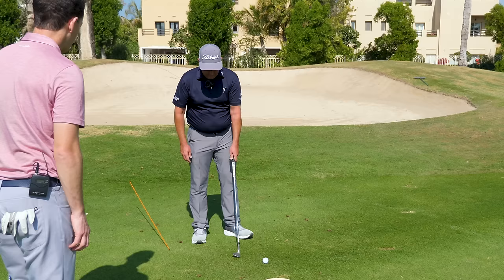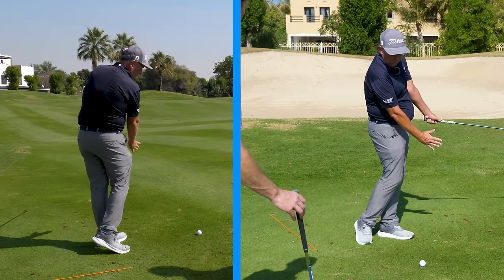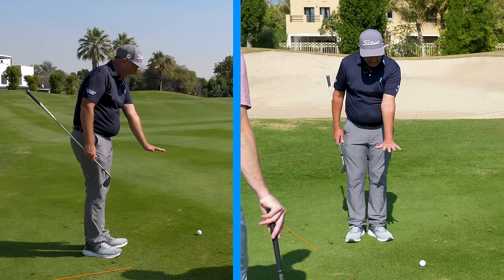We don't want that club getting away from the body - traveling too far from the body. If we can allow the arm to stay with the body and move around on the arc, that's great. Just to show you in simple terms with my arm - I can keep my arms in this pushed-out position.